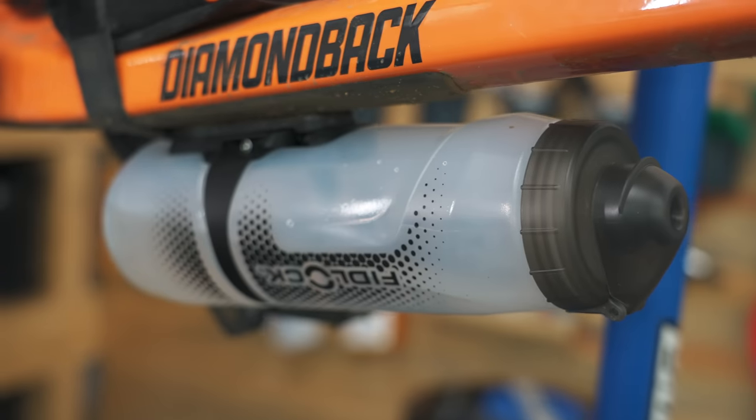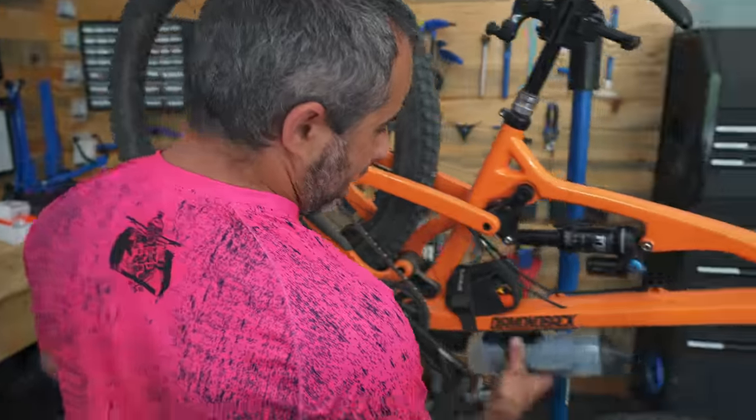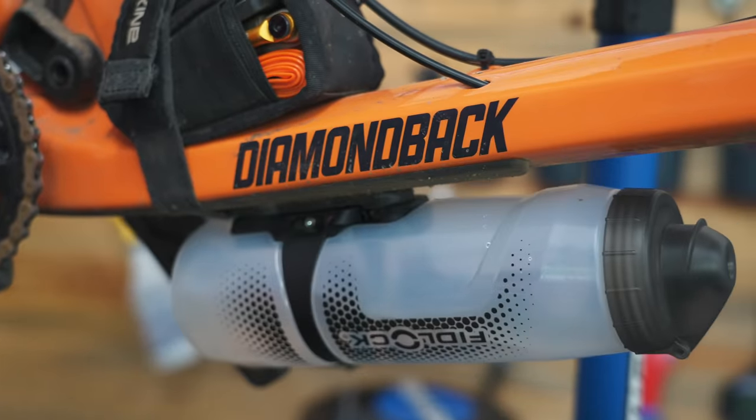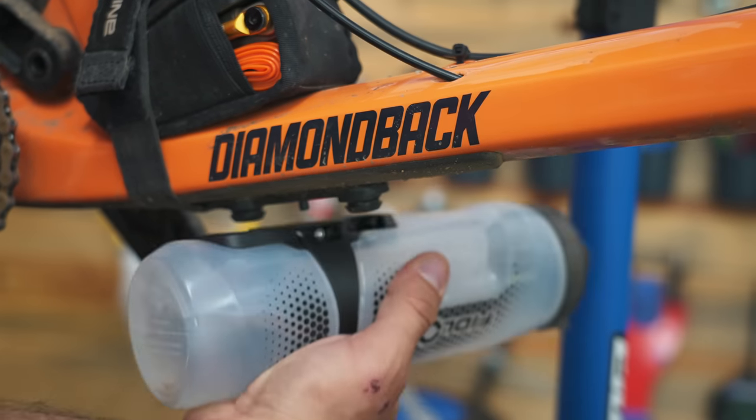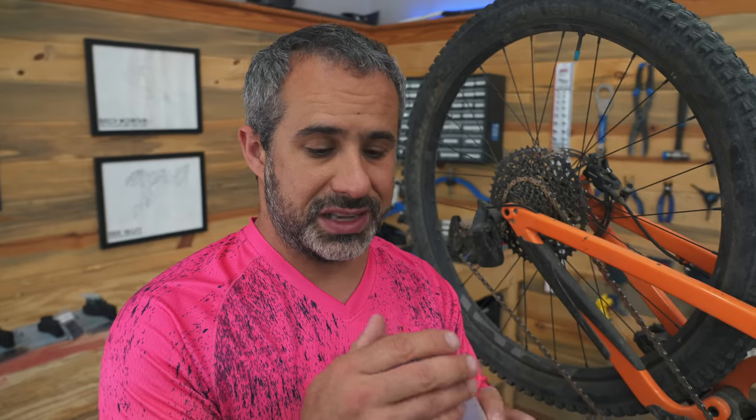The next thing we're going to talk about is already on my bike — Fidlock. You guys have probably seen it before. It's these water bottles that snap into place with a magnet and don't come off — you have to twist it to get it back off. Fidlock did make a new bigger bottle that I like with a cover on the top, but that's not what I'm going to talk about from Fidlock. They have something else.